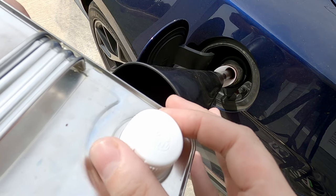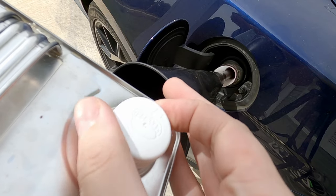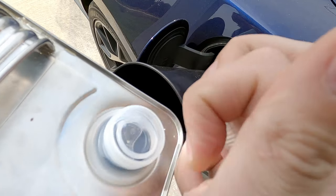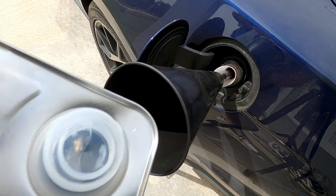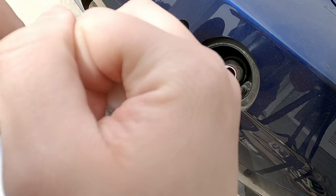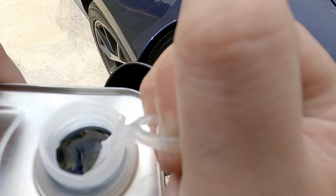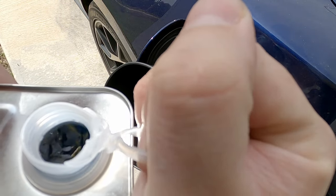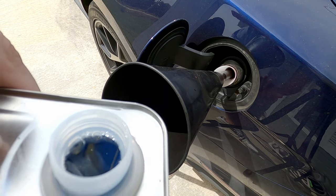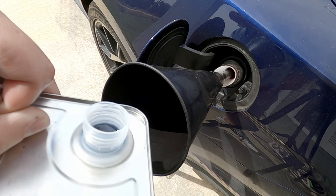I just want to show you that this has not been tampered with. I'll pop the cap off here — you can see the little protector seal is still there. I'll pull it off on camera. And now it's open and on my car. So I'm going to go straight in — one gallon of Seafoam into the gas.